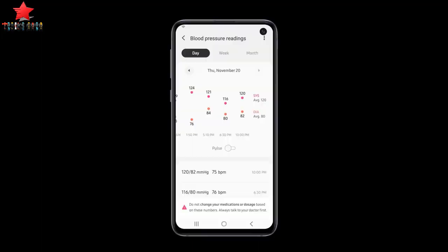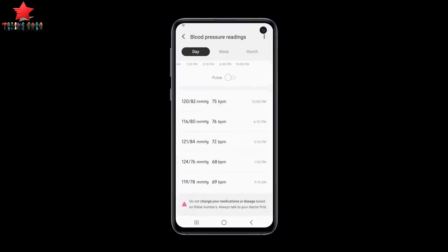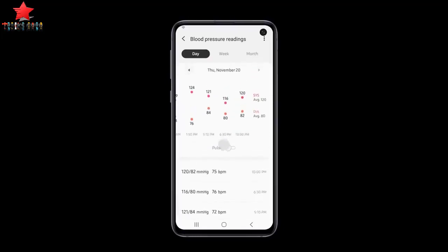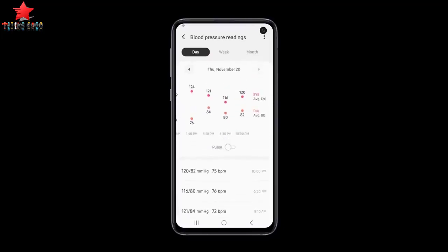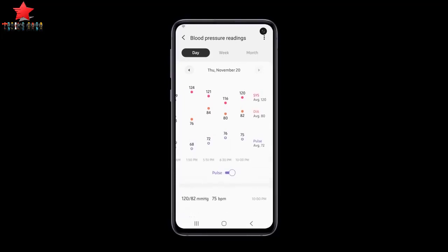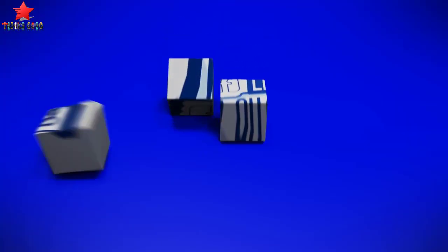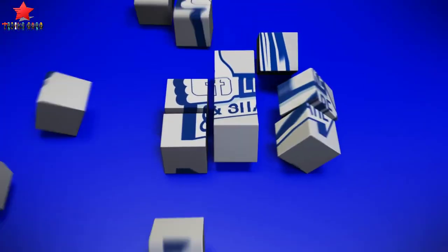The Samsung Health Monitor app will be available on the Galaxy Watch Active 2 within the third quarter and will progressively expand to upcoming Galaxy Watch devices. Requirements: first, a Galaxy smartphone running Android No. 5 or above paired with a Galaxy Watch Active 2 or upcoming Galaxy Watch device; second, users should measure their blood pressure when at rest, as they would with a traditional cuff, and refrain from measuring when working out, smoking, or drinking.